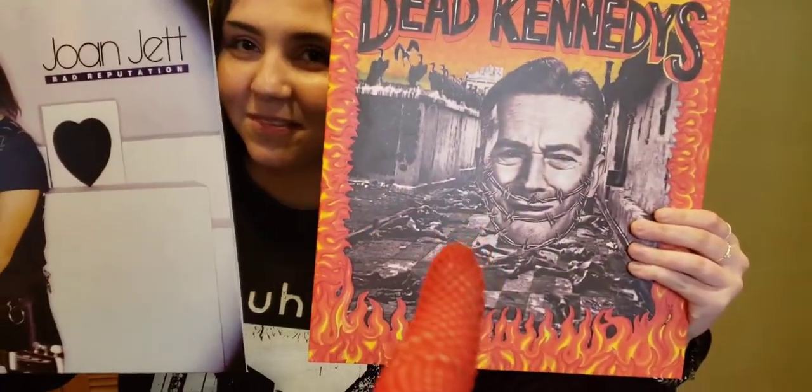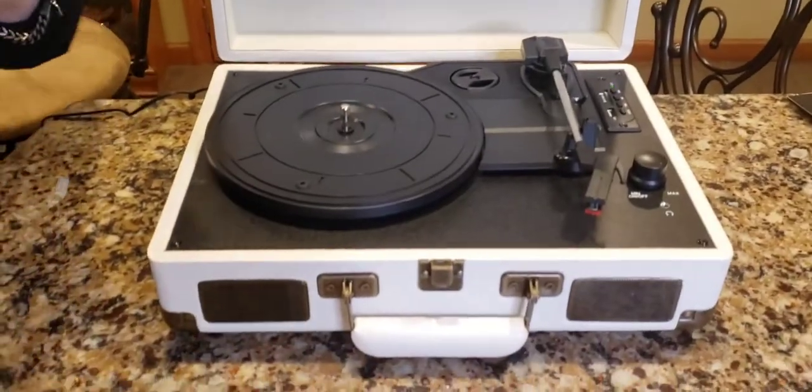Which record do you want? She wants Joan Jett — 'Bad Reputation.' All right, let's go.